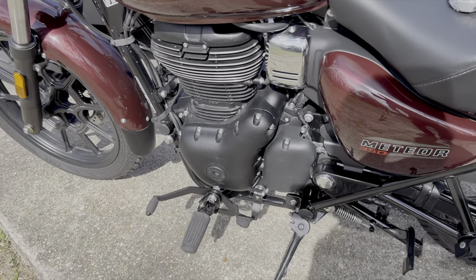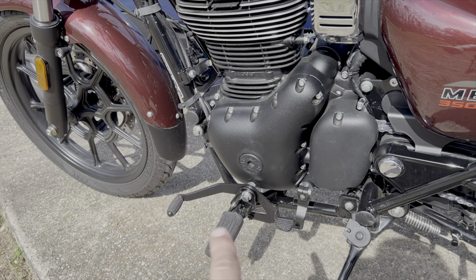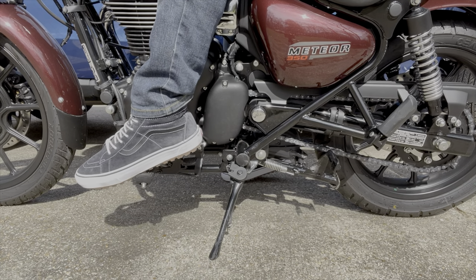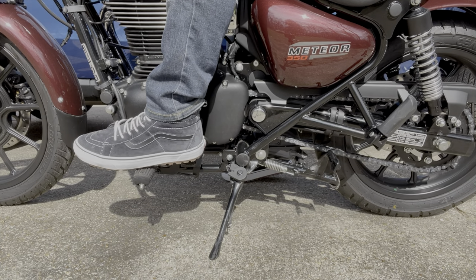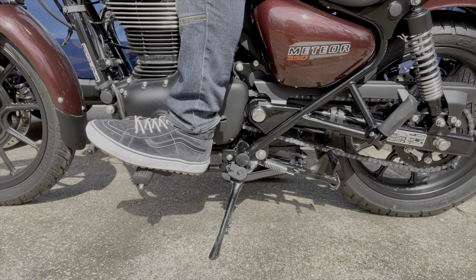The Royal Enfield Meteor 350 is unique in a lightweight motorcycle in that it comes standard with the heel-toe shifter. With a traditional shifter you go underneath to shift, but with a heel-toe shifter you downshift by pushing down and upshift by clicking your heel.